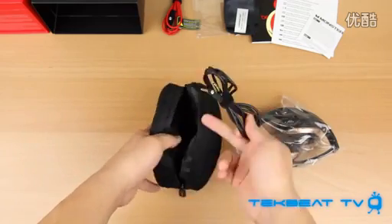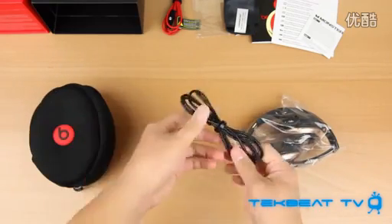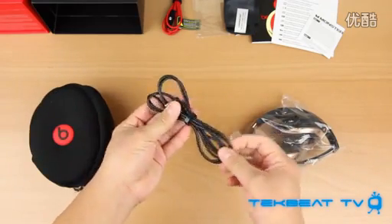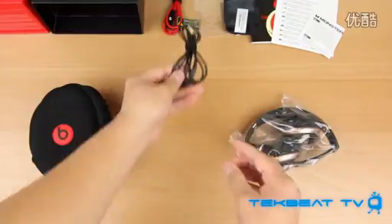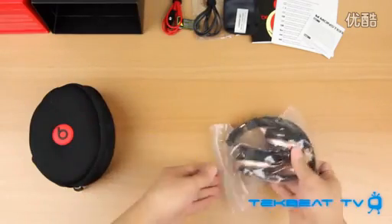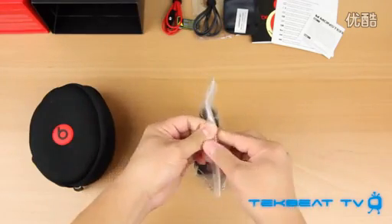You also get a secondary straight audio cable, still with the right angle connector, but it does not have that remote control talk feature for mute and volume control. It's just a straight audio cable, and we've finally reached the headphones themselves.